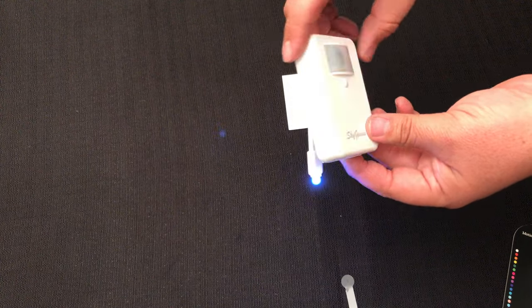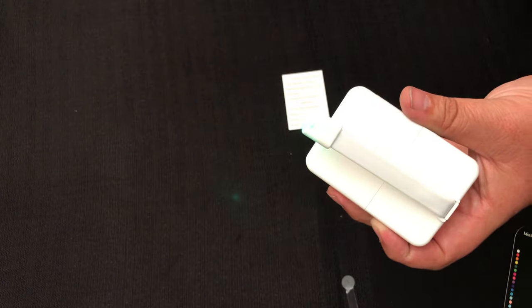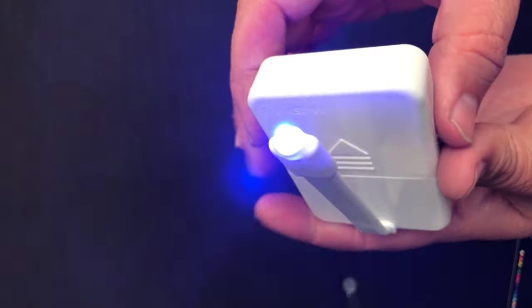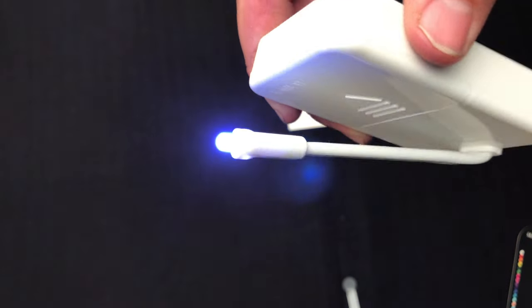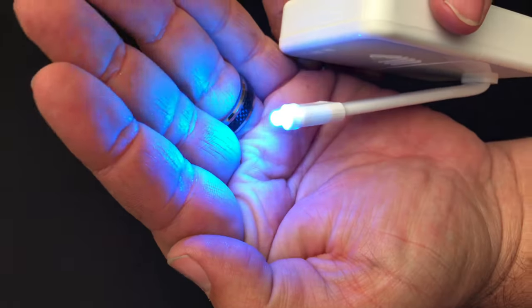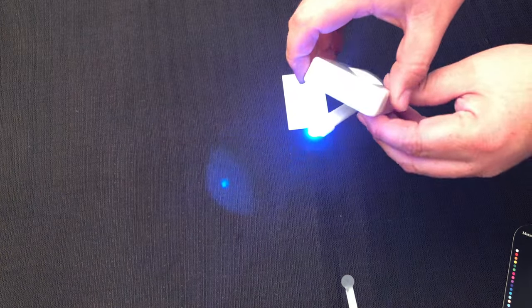So the basic idea behind this light is it works kind of like a night light. It helps you so you don't have to turn on your normal lights in the bathroom in the middle of the night and blind yourself. Now there are 16 different colors. You can keep the setting on to where it rotates through the colors, or you can actually have it just pick one color and operate that way.